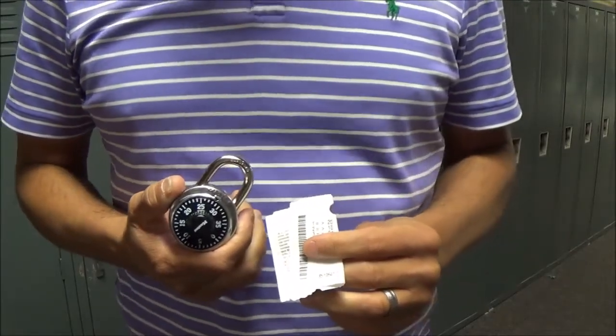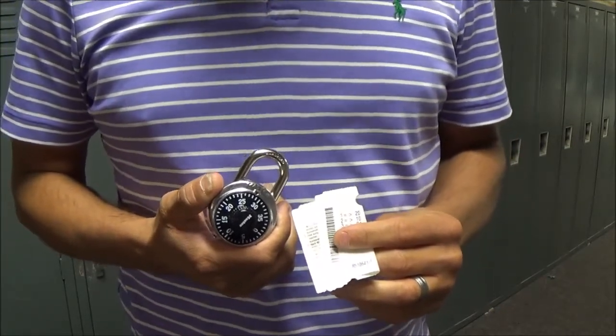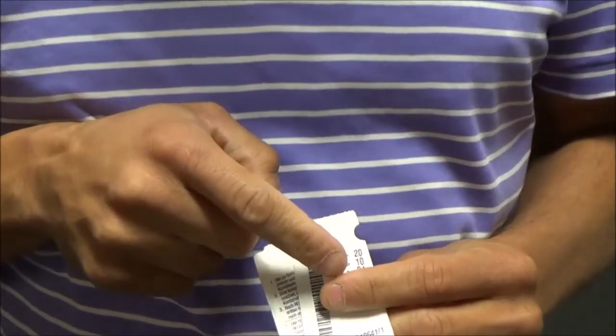Each lock will have three numbers — that is your combination. For example, this one: the combination is 20, 10, 24.